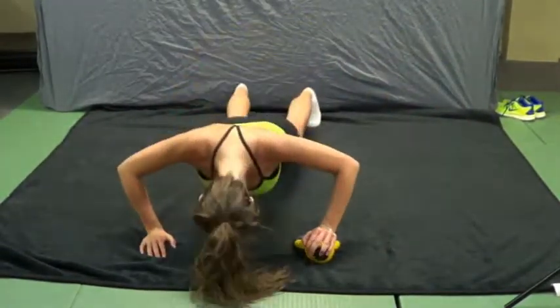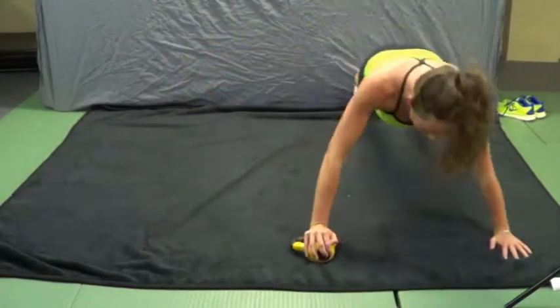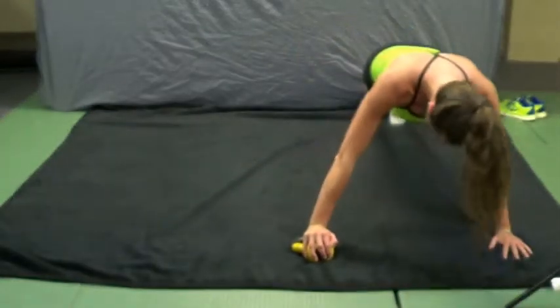The 10 exercises to perform are swings, snatches, squat press, curls, around the world, bench press, reverse curls, figure eight, iron cross, and push-ups.